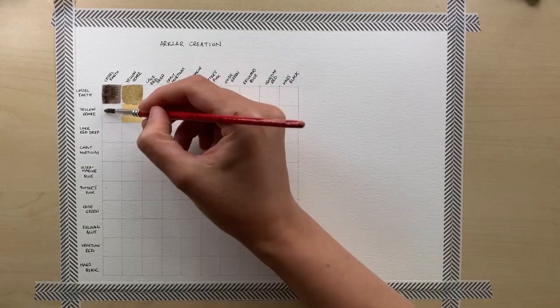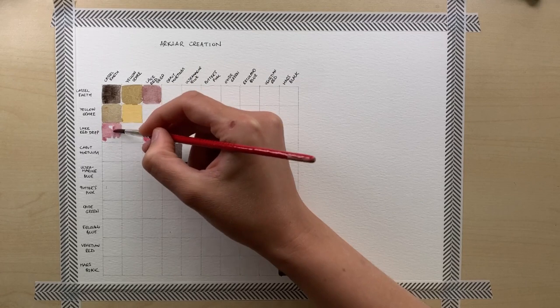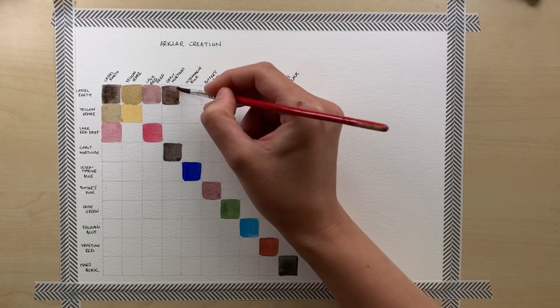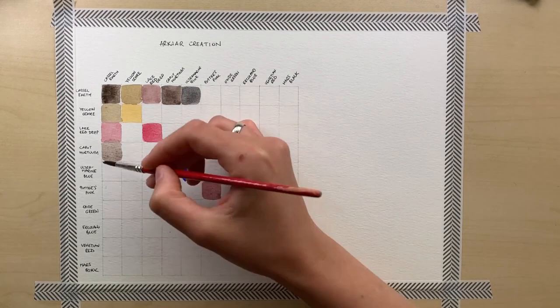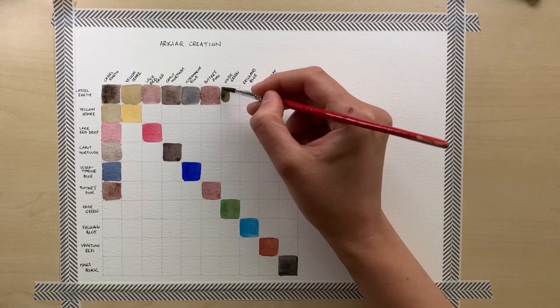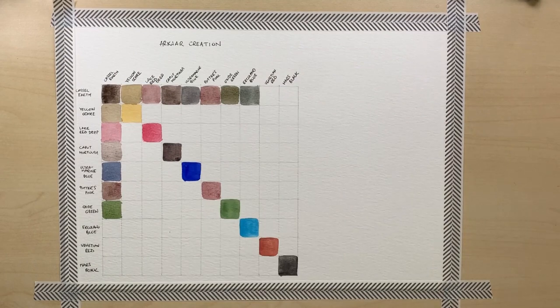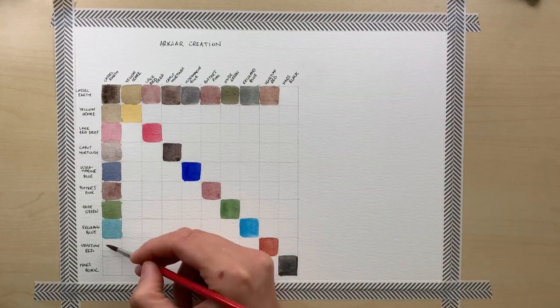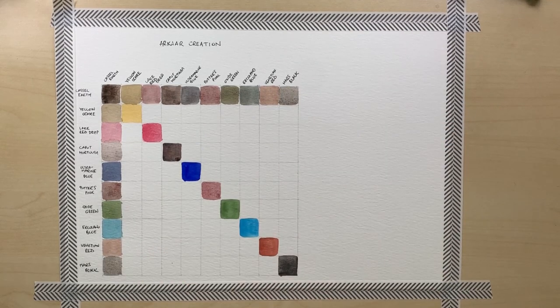The colors you're going to get when mixing these paints are going to be predominantly muted and toned down, as there is no bright yellow in the set and the Lake Red Deep is a rather subtle color as well. The Ercolano Blue can get quite intense, so I think it's going to give us an interesting range of greens. I'm going to show you that after the mixing chart — and as you know, I do love greens.